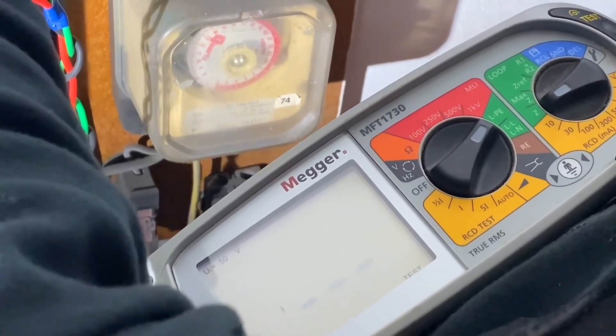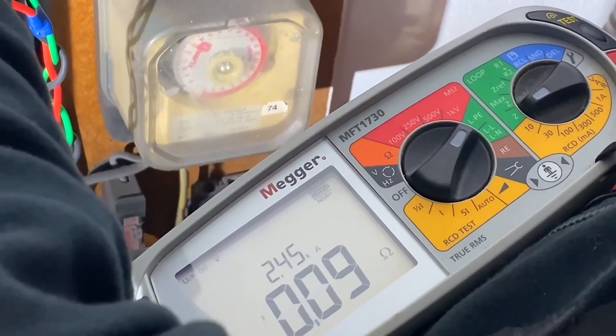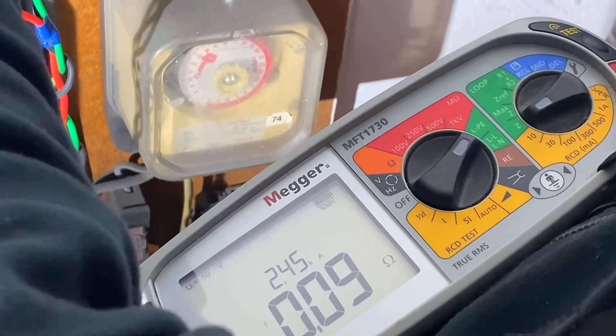Of the three readings we take, which one are we going to record? Just the highest reading. Okay, so we've got to remember we've got 0.08, now we've got 0.09, so that's now the highest one.